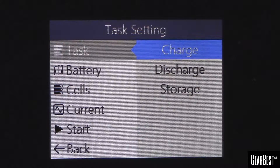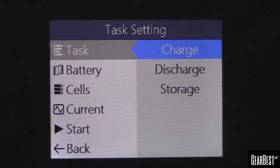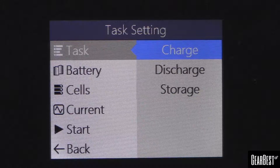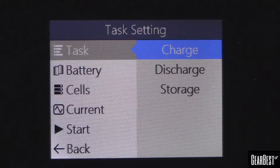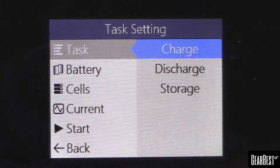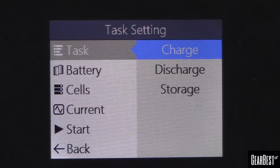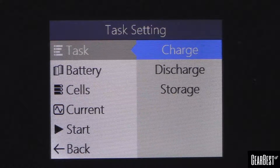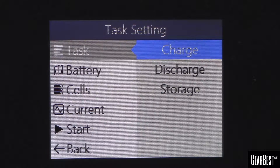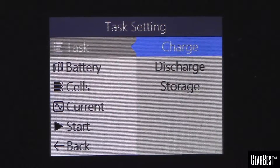Basically you put it on charge, it's going to fast charge at whatever amperage you set based on the C rating of the battery. It will fast charge to the end and beep first when it peaks out at full charge. However, that may not be a true balance charge, so if you just let the battery sit there longer it will do a balance charge and you'll get a second beep when it's done.